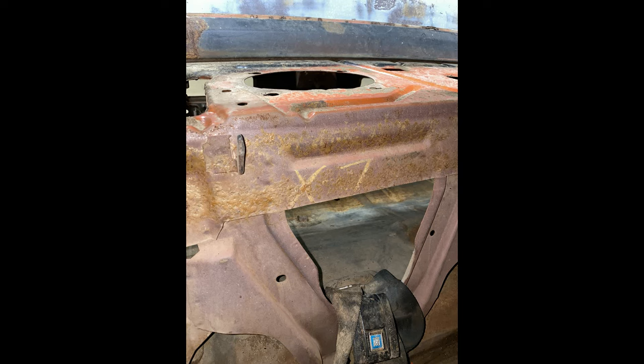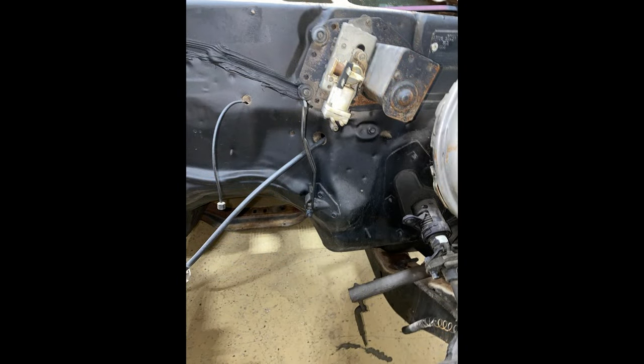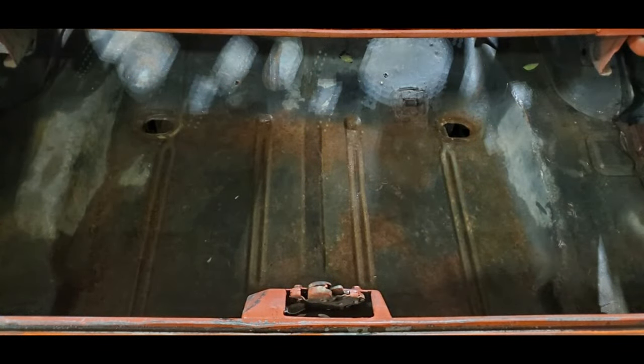I'm just now getting around to restoring the car, and these are some shots of all the typical areas of the car that certify that it's a real Z28. I'll let the camera run as it goes through a lot of these shots of various areas of the car, showing how original and how rust free this car is.